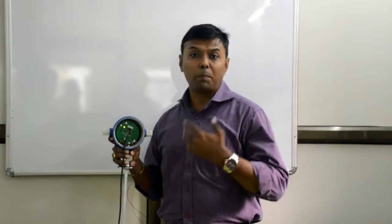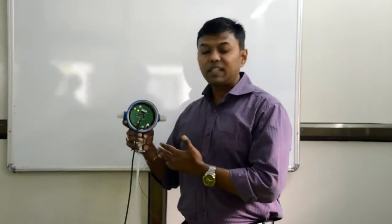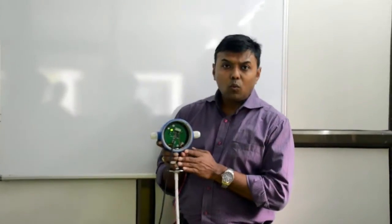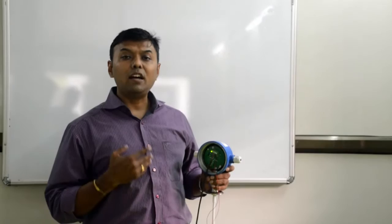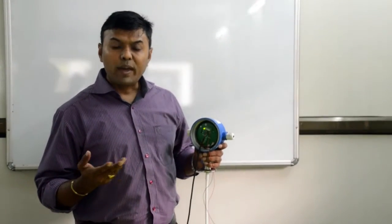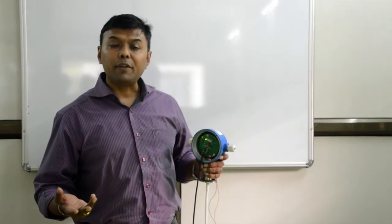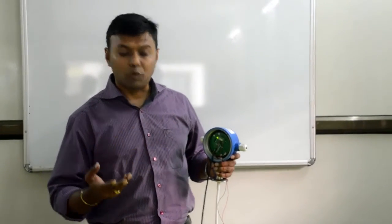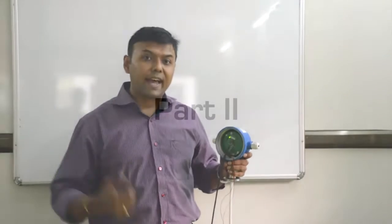Now let's move on to Part 2 of the calibration, where we will do a span calibration on a tank. We need 4 milliamps when the tank is absolutely empty, and 20 milliamps when the tank is absolutely full. We shall show you the calibration on the tank.